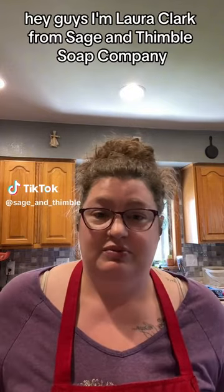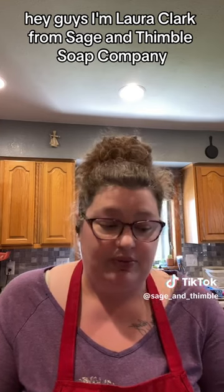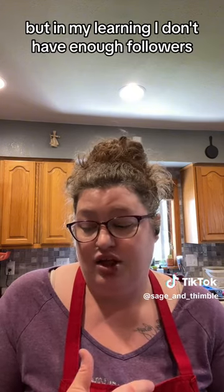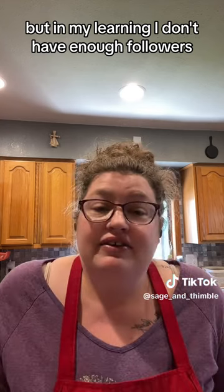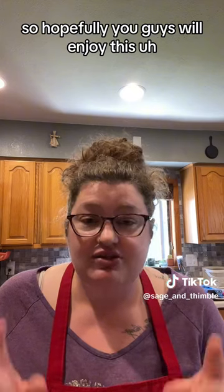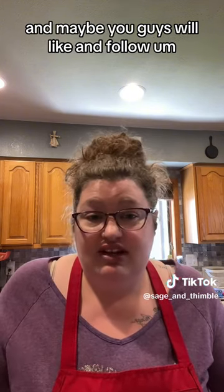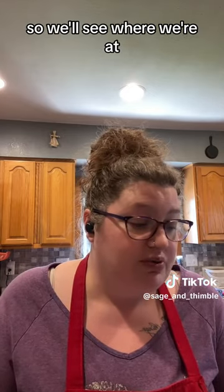Hey guys, I'm Laura Clark from Sage and Thimble Soap Company, and today I am going to make soap for you. I was going to try to do a TikTok live, but in my learning, I don't have enough followers. So hopefully you guys will enjoy this, and maybe you guys will like and follow. So we'll see where we're at.